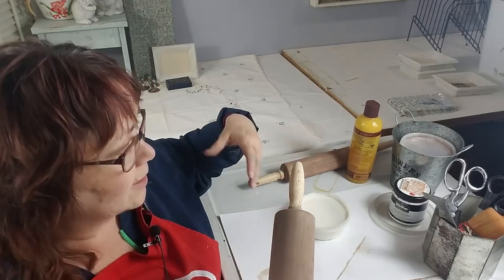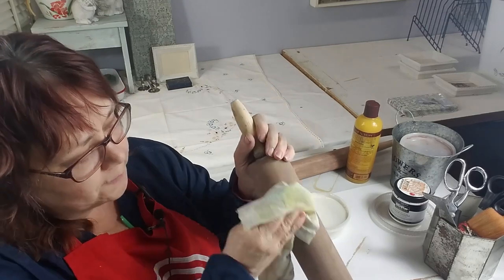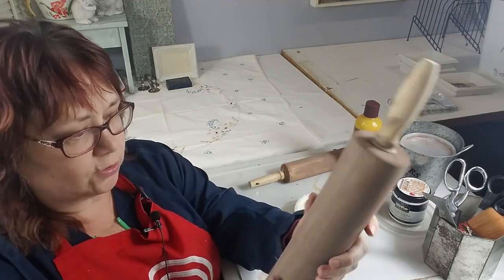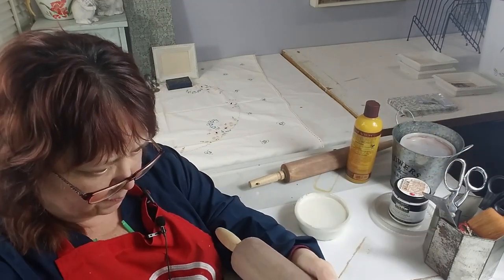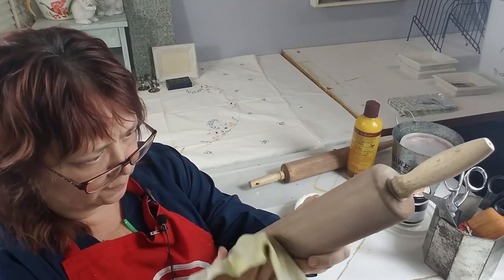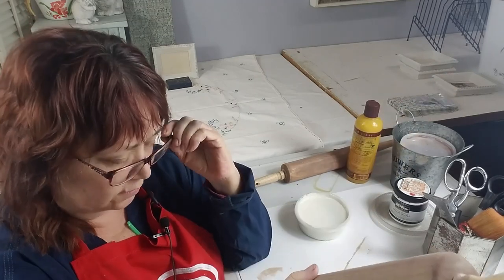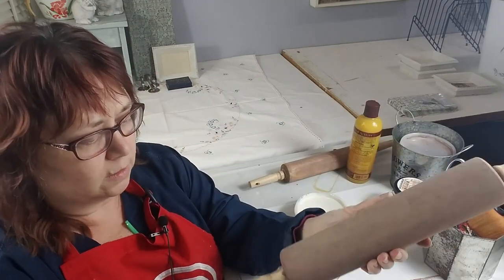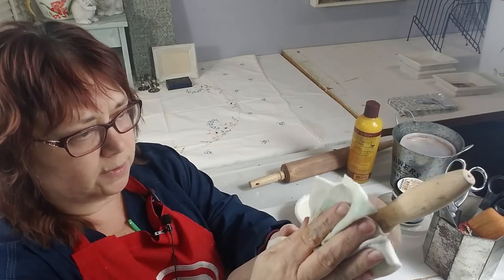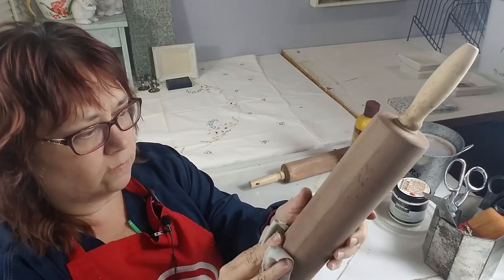So be sure you're wearing an apron or old clothes you're not worried about, because it's kind of messy and it splatters very easily. We're going to wipe this down and get that powdery coating off of there, so that when you're handling it you're not getting that all over your hands.